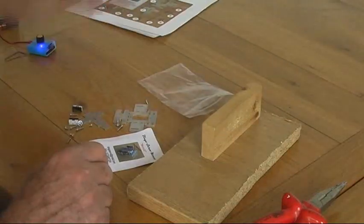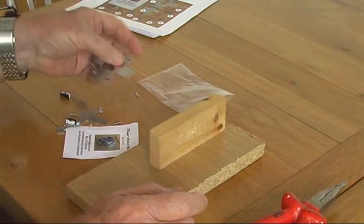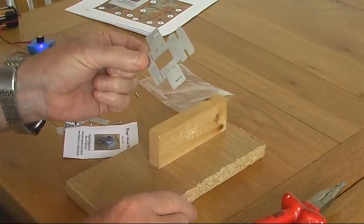So having made sure you've got everything, the first thing we do is to bend the pieces. I would start with the mainframe, which is this one here, and that section at the top there is what we call the foot plate.